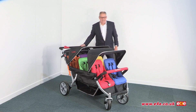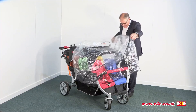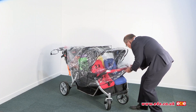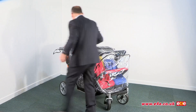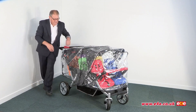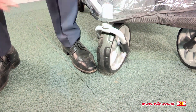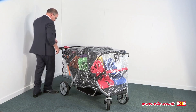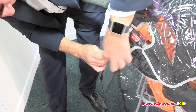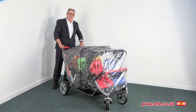Finally, if it is tipping down with rain there is an optional extra you can buy to keep children nice and dry — and it's this rain cover, which I'll just put in position. Pull this round and then this comes back. There are just some simple velcro fastenings and some simple fastenings here at the back as well — all just velcro. And as you can see now the children are nice and dry.